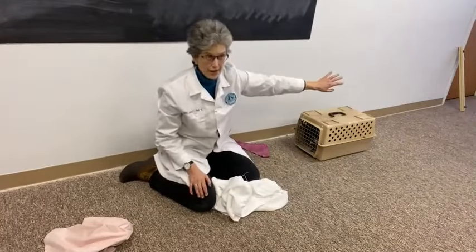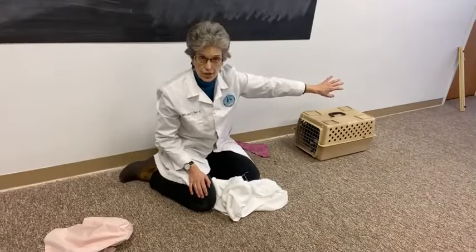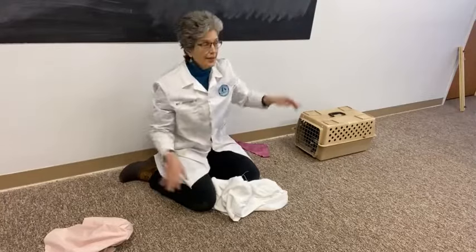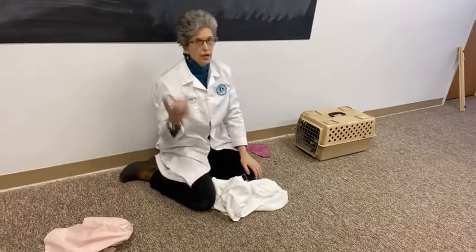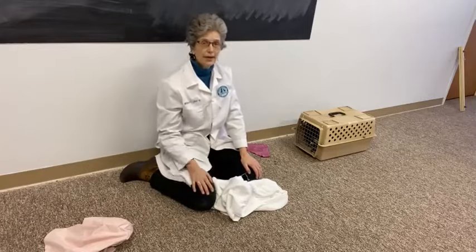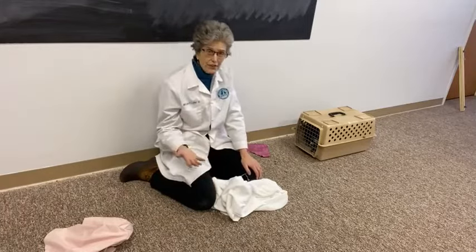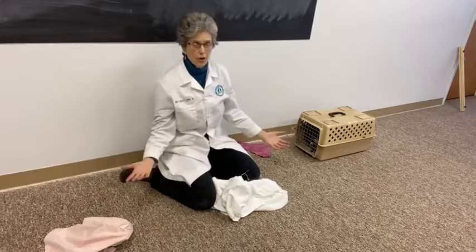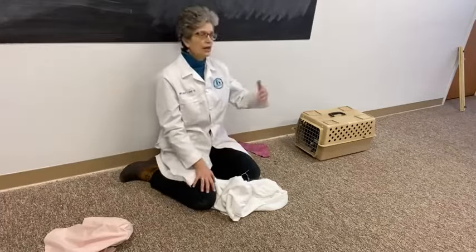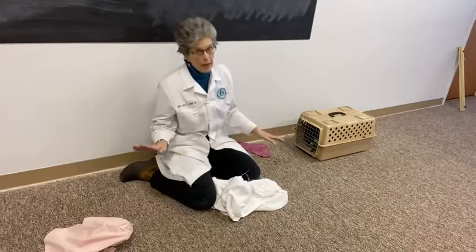As soon as the cat gets loose, they're going to go hide — underneath that bed, underneath the dresser, up into the ceiling. And then you've got the client calling you saying they cannot get Sweetie out, she got loose somewhere behind the back of the pantry and they can't find her. Your appointments are full, it's difficult to reschedule, the cat is sick — it's all just going to be a mess.